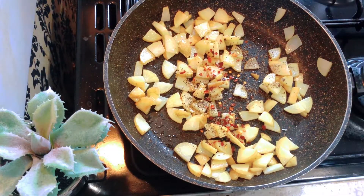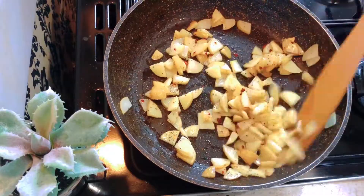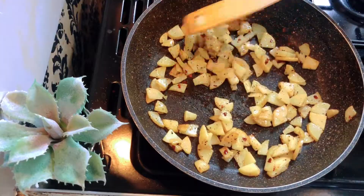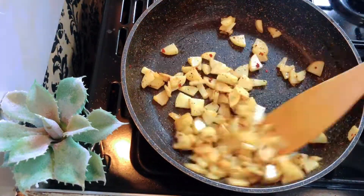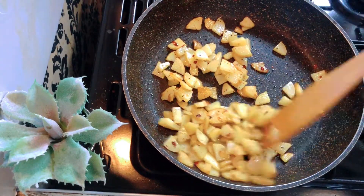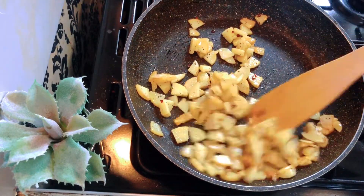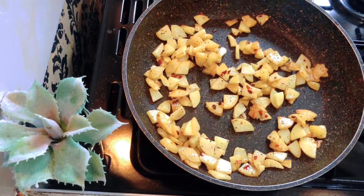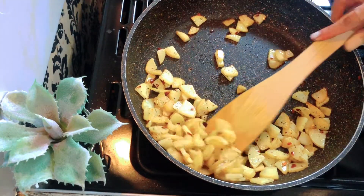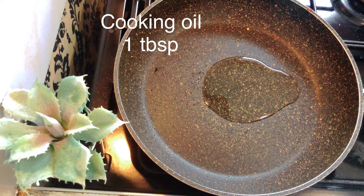Ar ami dhokaner kyan theke neye echi. Cholun, cholun shuru kori. Ebar amra cooking shuru korchi.